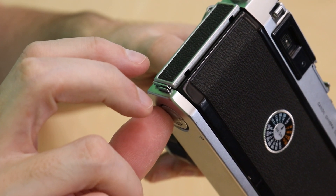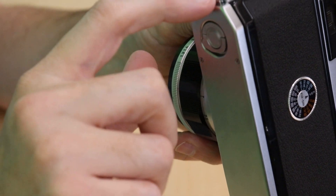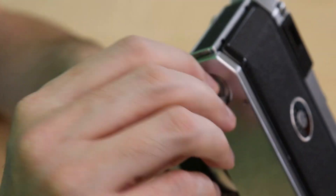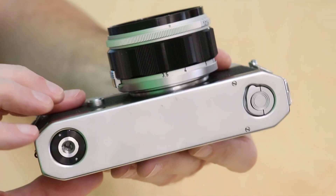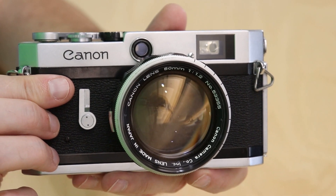Another thing I really like about this camera is the film back can't accidentally be opened because there is a lock right here. To unlock it, you'll turn the camera upside down and lift this, and when you twist that the camera back opens up. There is no place to insert batteries so I'd recommend an external light meter when using this camera.